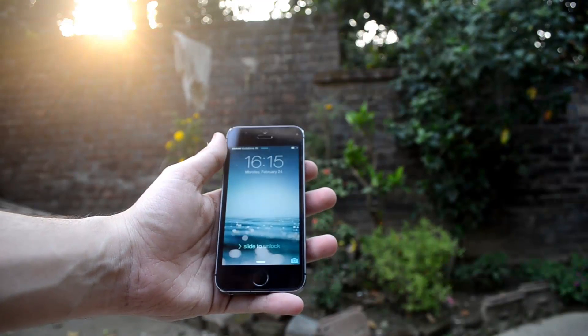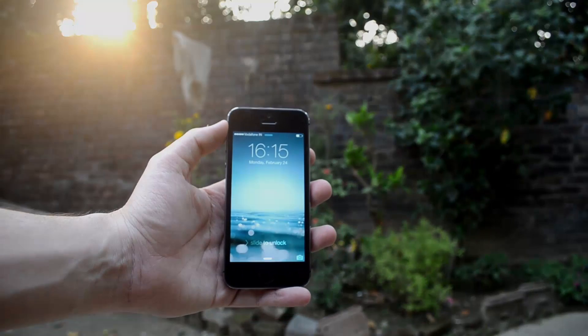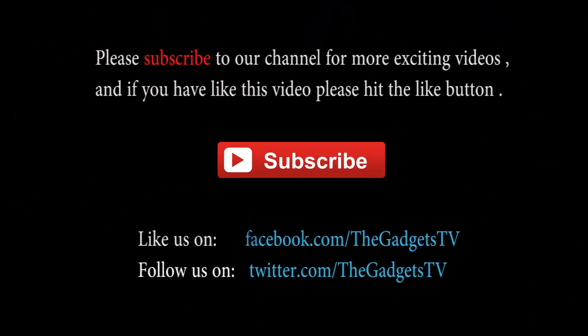I hope you liked this video. Do give us a thumbs up as it really helps us, and subscribe to us on YouTube for more videos on the iPhone 5s and other tech gadgets. Like us on Facebook, Twitter and Google+. This was Ray — thanks so much for watching.